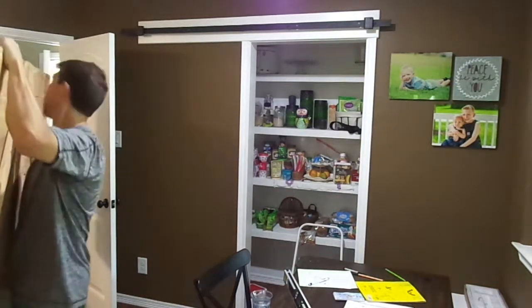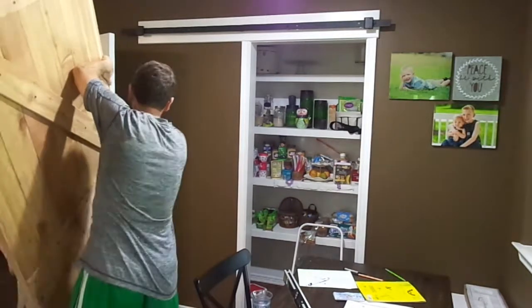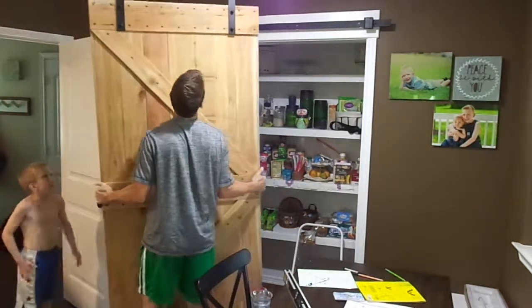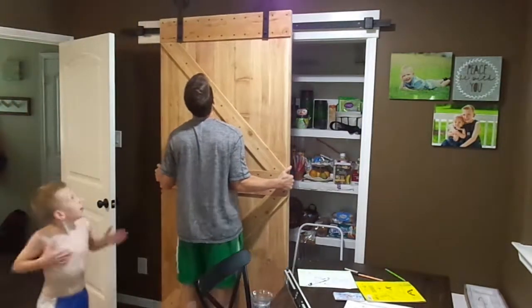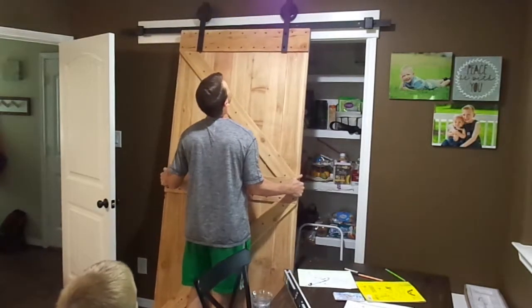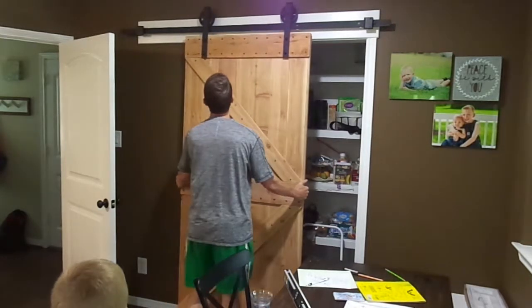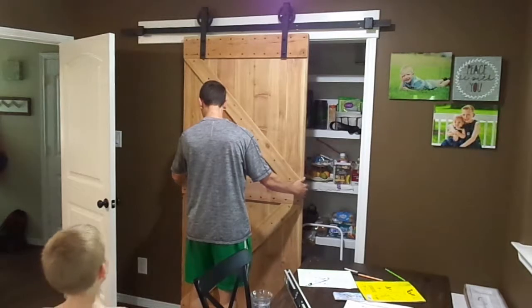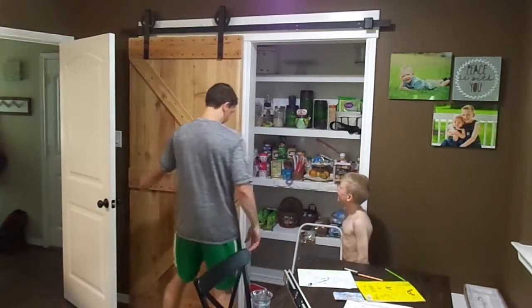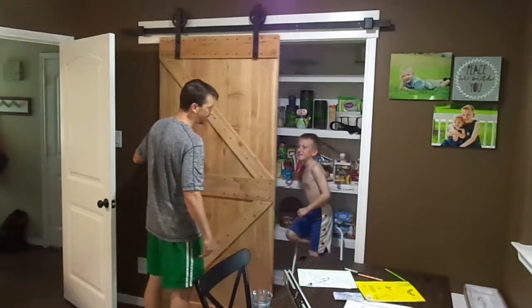There we go. Alright, drum roll — let's see. Woah, it's close to the ceiling. Barely. Woo! Okay, thanks for that. Bye bye.